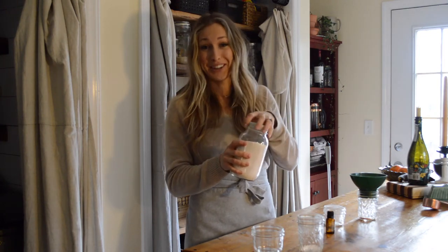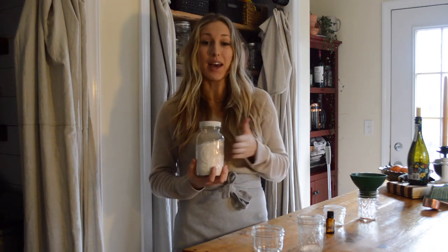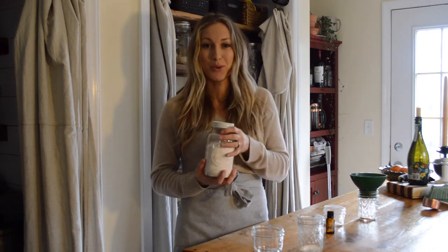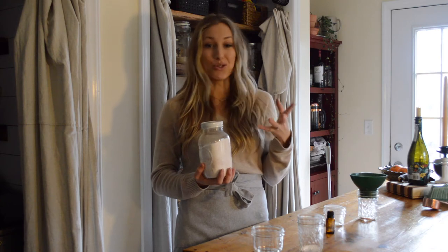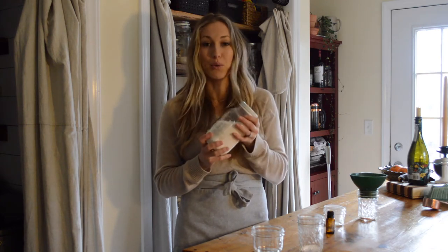That smells very citrusy and fresh. All you're gonna do is put a tablespoon of this powder in your detergent container in your dishwasher and run it as normal. I have noticed really good results — my dishes are clean, no streaks or anything weird like that.